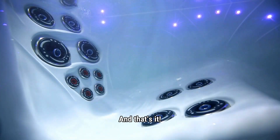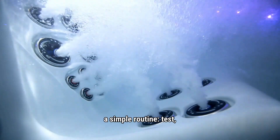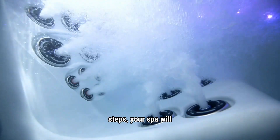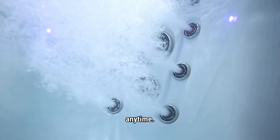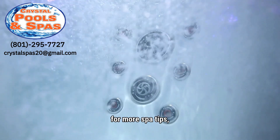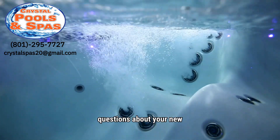And that's it. Hot tub water chemistry really comes down to a simple routine: test, balance, sanitize, and shock. If you follow these steps, your spa will stay crystal clear, safe, and ready to enjoy anytime. If you found this helpful, give this video a thumbs up, subscribe for more spa tips, and feel free to reach out to us if you have any questions about your new hot tub.